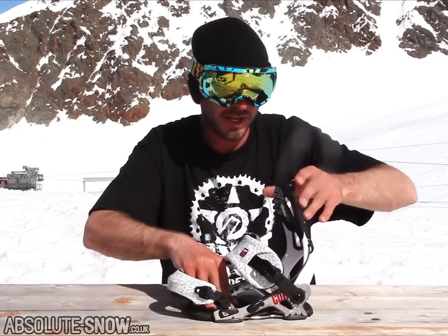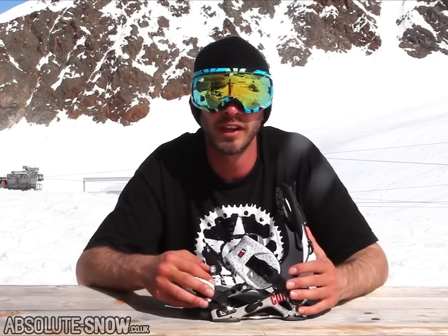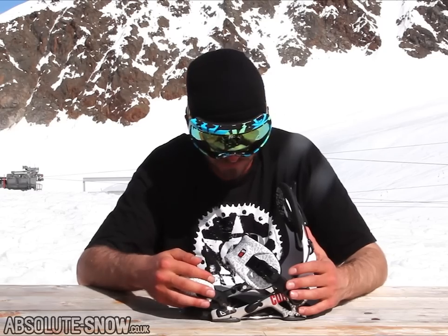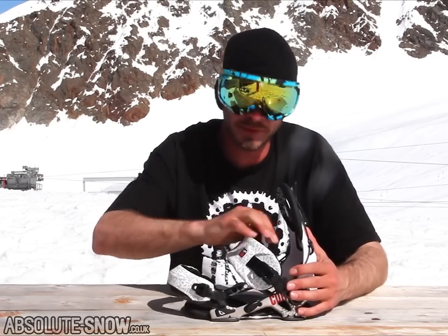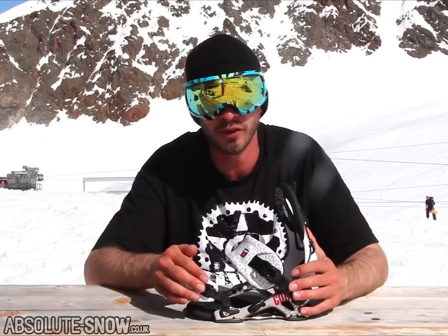Sort of medium stiffness on the high back, which is perfect for all-around riding — bit of park, bit of fast riding. Really comfy straps, really nice comfy ankle strap, and the toe cap felt really locked in — didn't move around or anything.